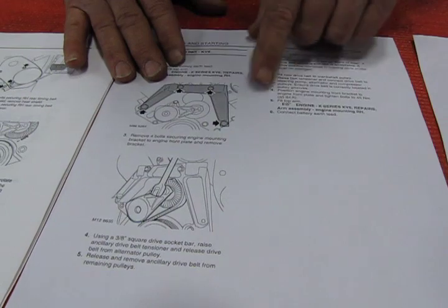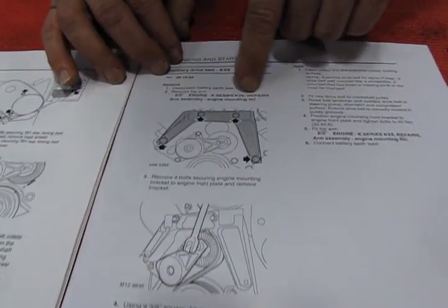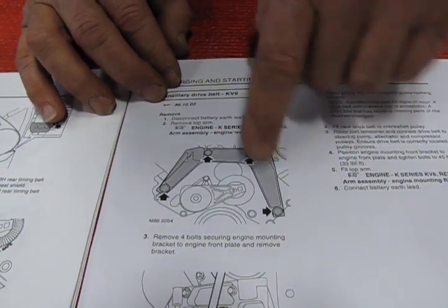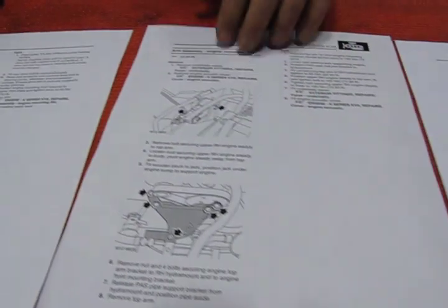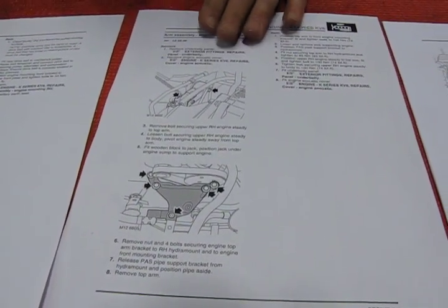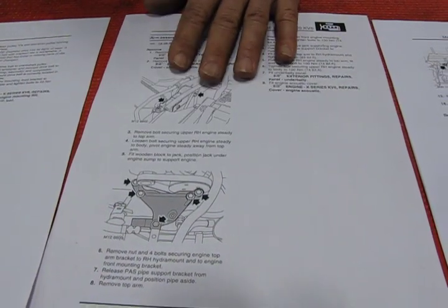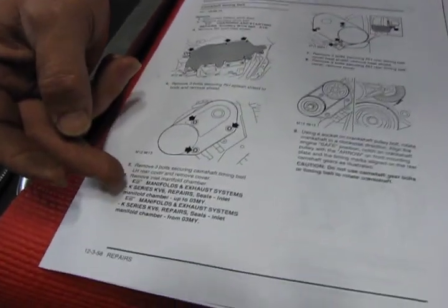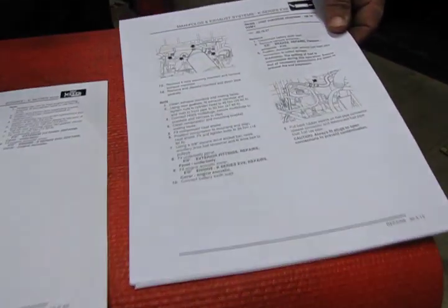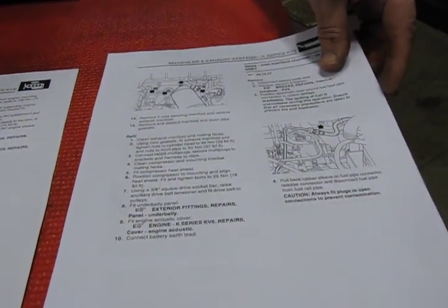You want to read through the instructions first and make sure this is something you're comfortable with. When you get into the belts, the second step is going to refer you to another section for engine repairs — arm assembly, engine mounting, right-hand side — which is a large bracket. You'll find that sheet under product instructions. Then it will get you to a point where you are removing the intake manifold, which again refers you to a different section. We'll also have that file as a PDF on our product instructions with all the instructions for doing that segment of the repair.